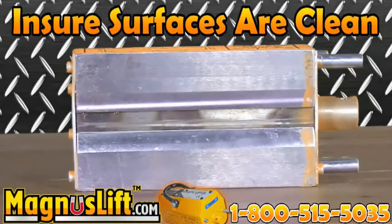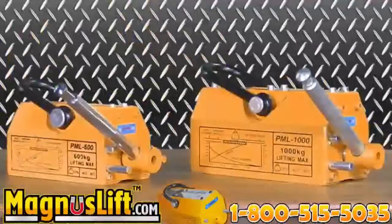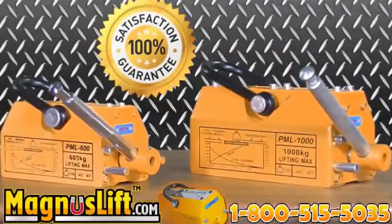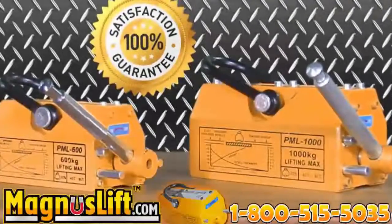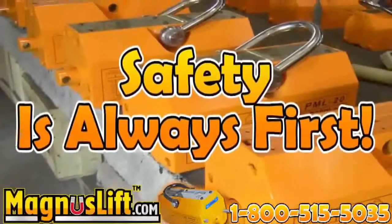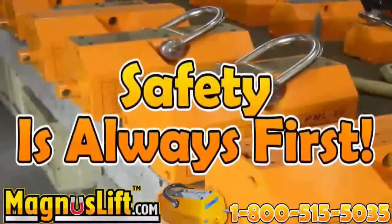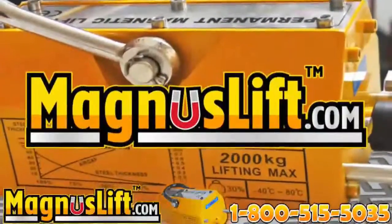Each Magnus Lift Permanent Lifting Magnet is inspected and tested prior to being shipped to the customer. Your safety is our concern. Please read the instruction manual completely to unleash the full power of your Magnus Lift. Call our 24-hour hotline at 1-800-515-5035 to speak with one of our representatives now, or visit our website at magnuslift.com.